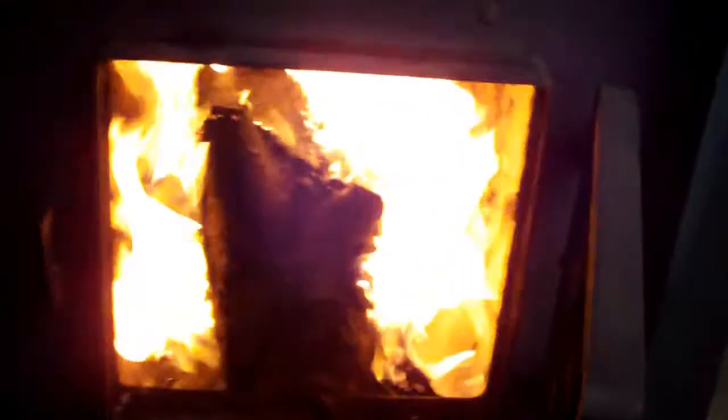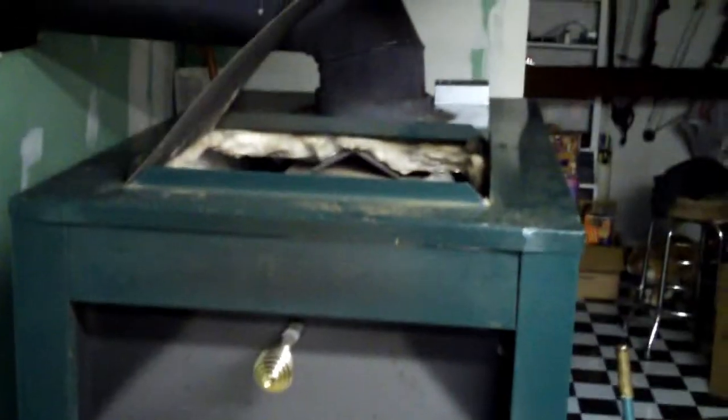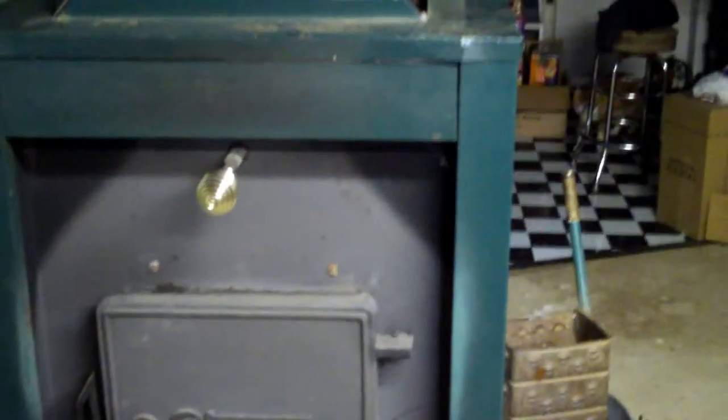That's a toasty fire right there. Now the easiest way to get this to work more efficiently — close that and let it go for a couple minutes, and then the blower will kick on. Before you know it, you've got an efficient wood stove.